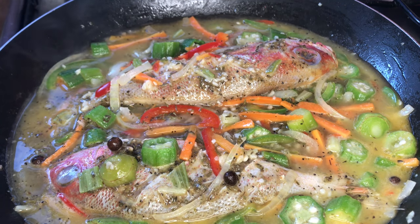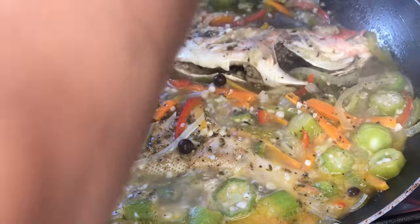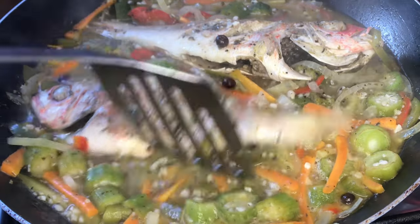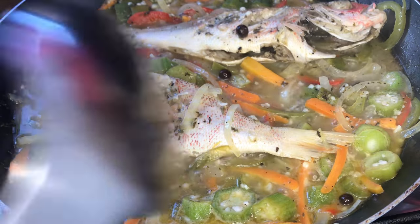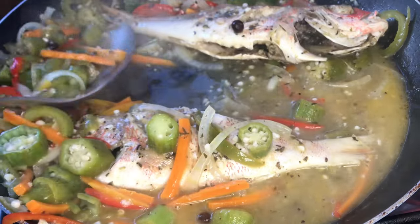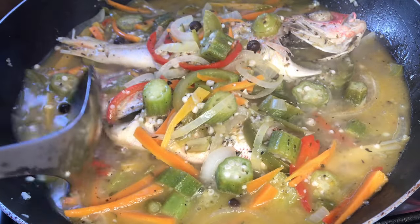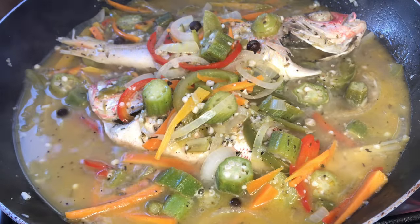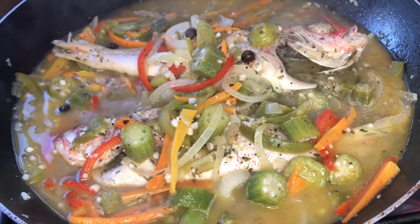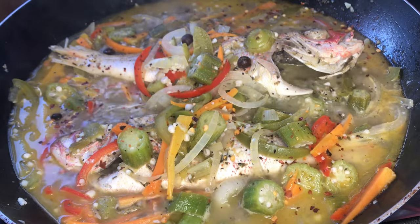We're going to cover this and allow everything to steam. This is looking gorgeous — I'm going to flip my fish onto the next side. I'll take a spoon and try to get some of this goodness on top of our fish. I'm going to test for salt and these won't be on for more than another maybe two minutes. Perfection. At this point I'm going in with some red pepper flakes, just for heat to give this some spice.